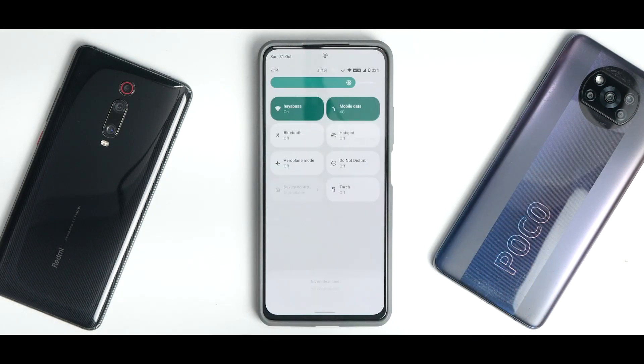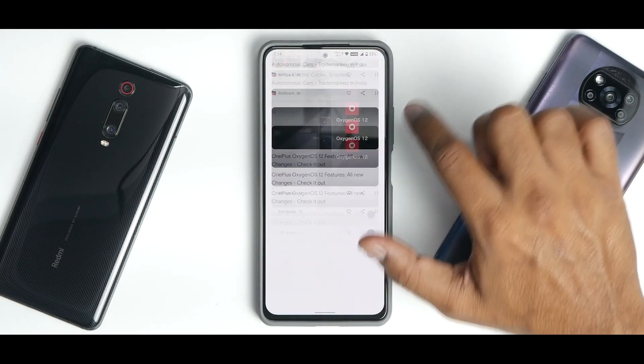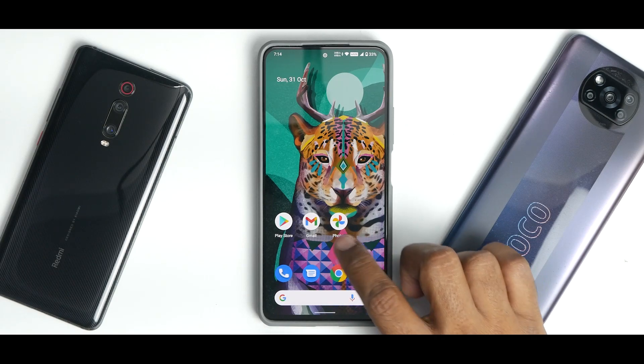If you swipe from the top to bottom you have your quick tiles, and to the left you have the beautiful Google Feed which works like a charm. The Poco F3 and Mi 11X are two devices on which the Google Feed is working splendidly on custom ROMs. Both phones come with 120Hz displays, and when you pair an AOSP ROM with 120Hz it works really well — even when refreshing, the Google Feed is working absolutely fine.